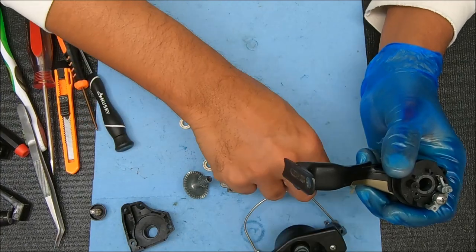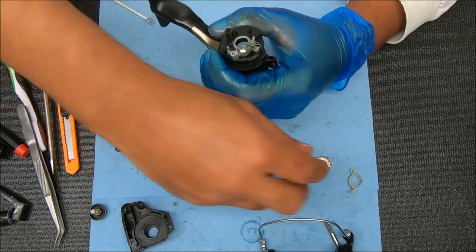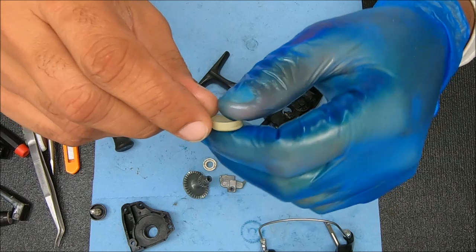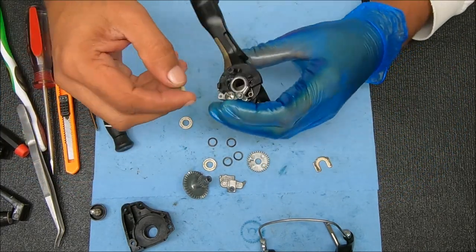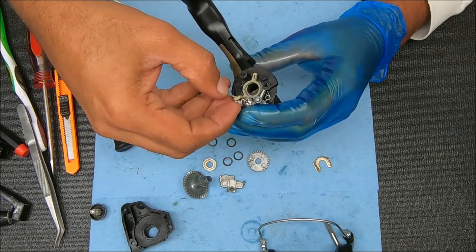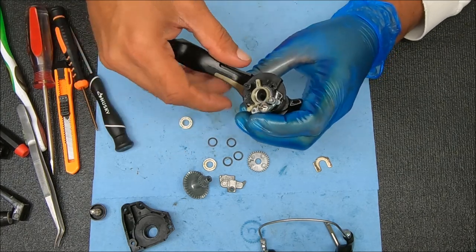Make sure it goes all the way down. Then we'll take this washer, stick that on. And then we'll take this piece — you'll notice there's a slot right there and there's a hook on this end. That hooked end will be going around this dog to kind of keep that in check. So make sure you want to wrap it around, kind of like that.